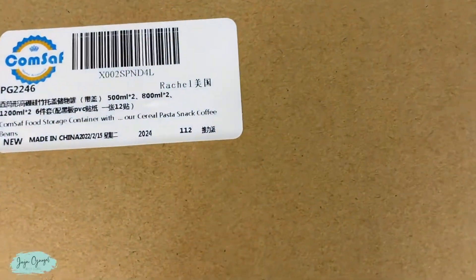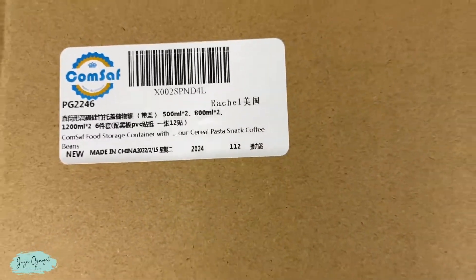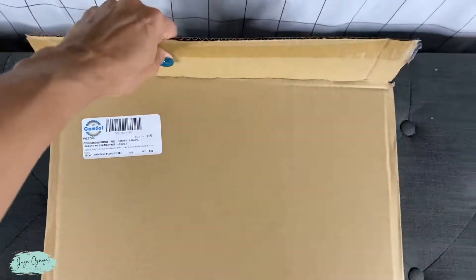Just received the ComSaf food storage container. This set right here comes packaged like this.